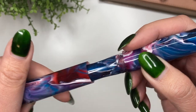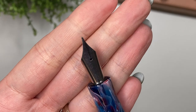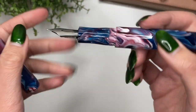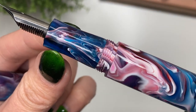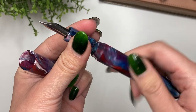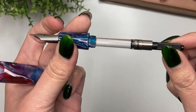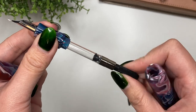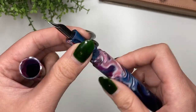Let's uncap it. It has a steel nib — it's a Bock nib — and I asked for a medium. Look at even just the grip section. It comes with a Schmidt converter. I believe you can also eyedropper this. It looks like it was already cleaned out.